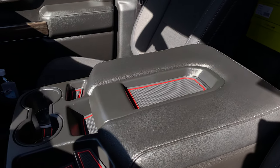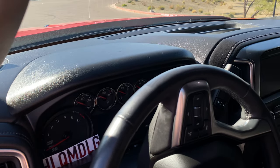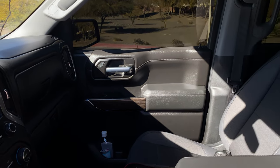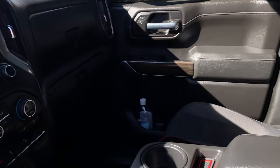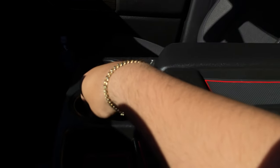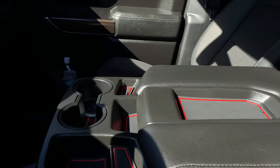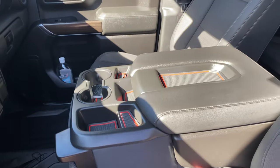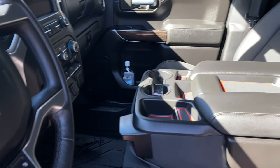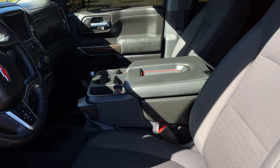Also trying to showcase the nice Armor All job that the detailers did — nice and shiny, all throughout the truck. I also forgot to mention we added these Chevrolet illuminated cup holders that light up — you can put them in red or blue, whatever you like. Especially if you have a water bottle it'll illuminate it nicely. Highly recommend those; they're like $10.